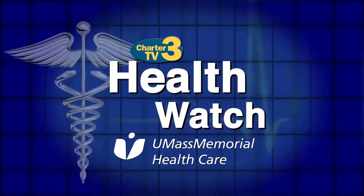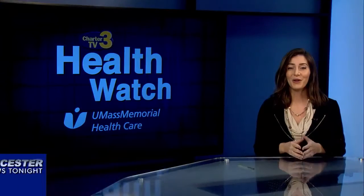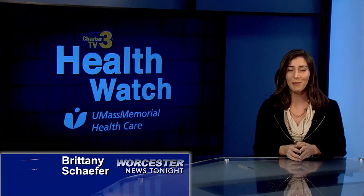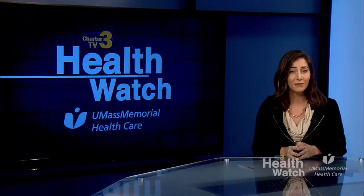Health Watch is presented by UMass Memorial Health Care. Here, caring for you. Welcome to Health Watch presented by UMass Memorial Health Care. I'm Brittany Schaefer. Today we're here to learn about proper lifting techniques.